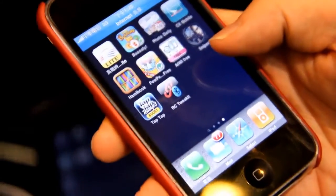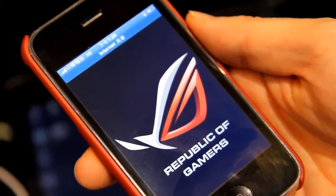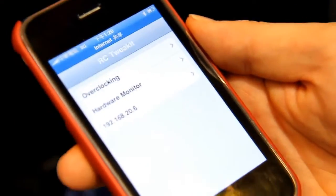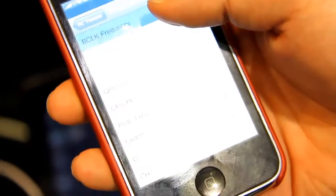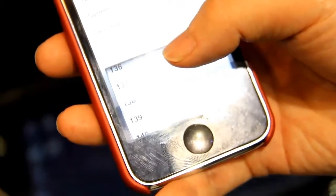There is an RC2 kit application on the iPhone. It's just a beta version right now, but you can see it works. It covers overclocking and hardware monitoring — for example, in overclocking you can adjust frequency, voltage, and ratio, as well as the B-clock. It hasn't been approved yet, but we will publish it to the App Store soon.